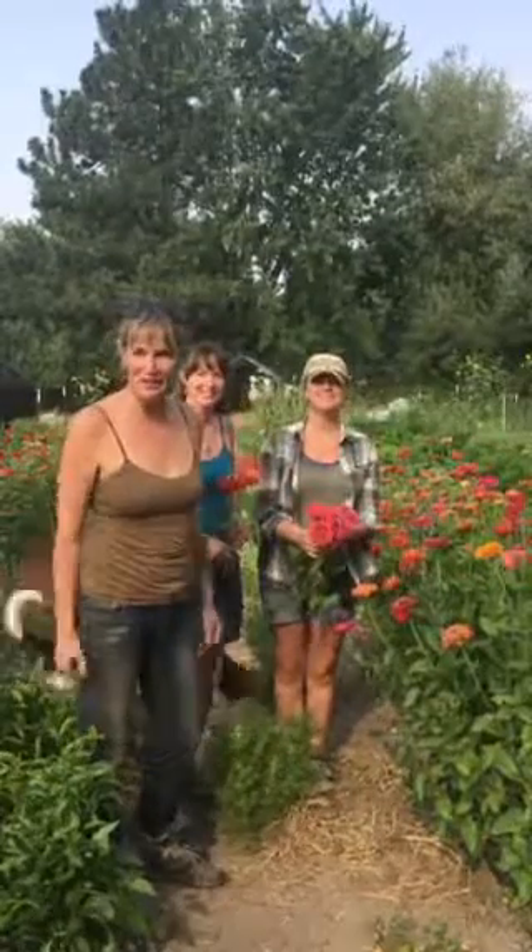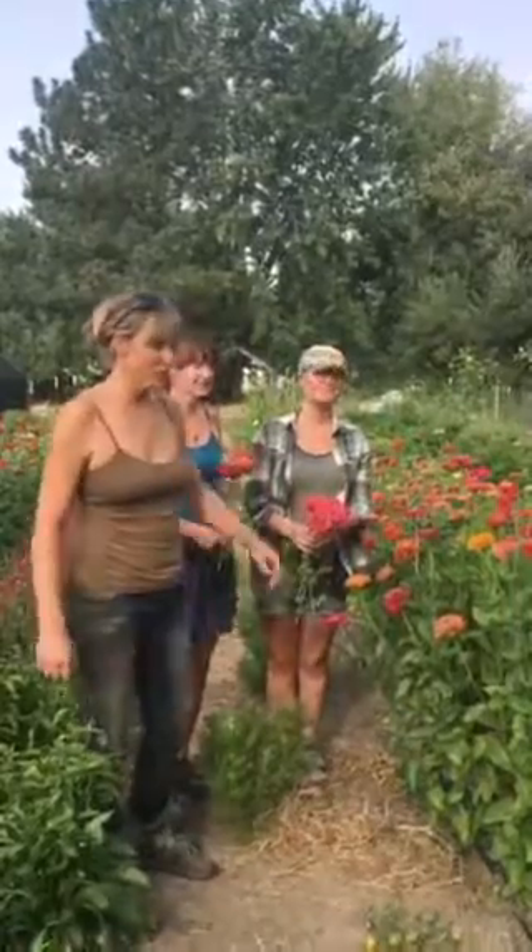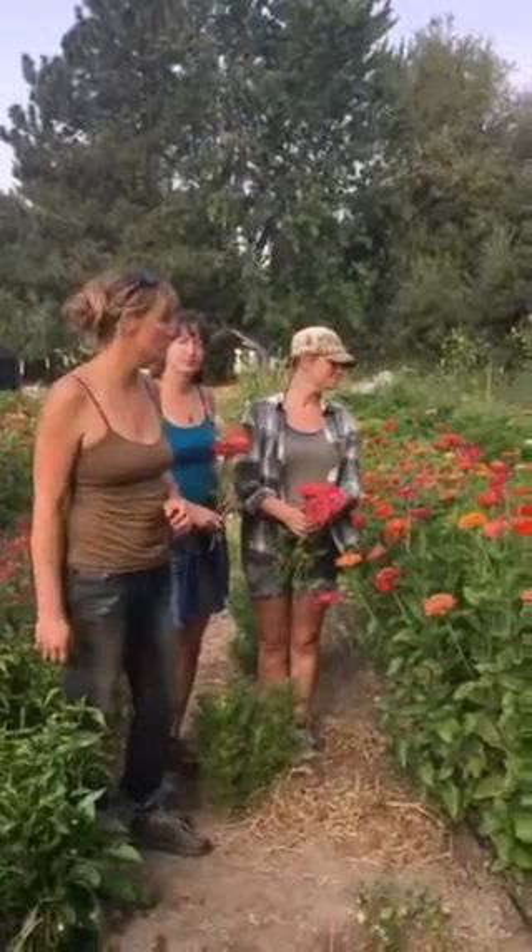Welcome to another edition of Life on a Seed Farm. You're back here at Earthly Delights Farm. We're in mid-summer here — August 24th.